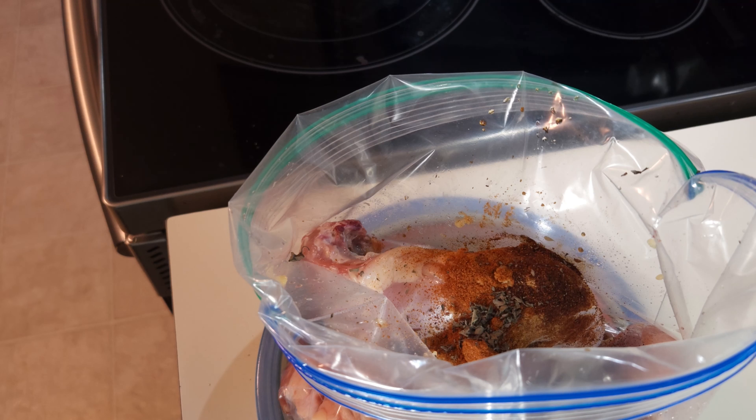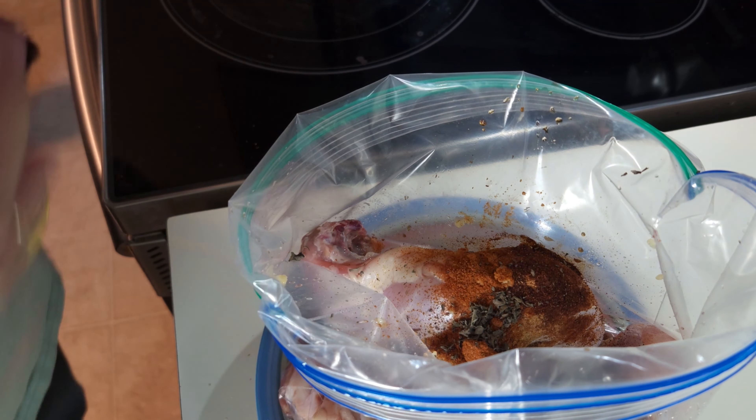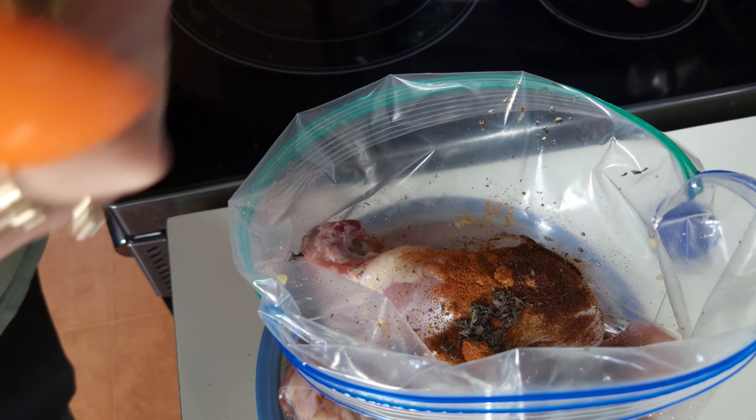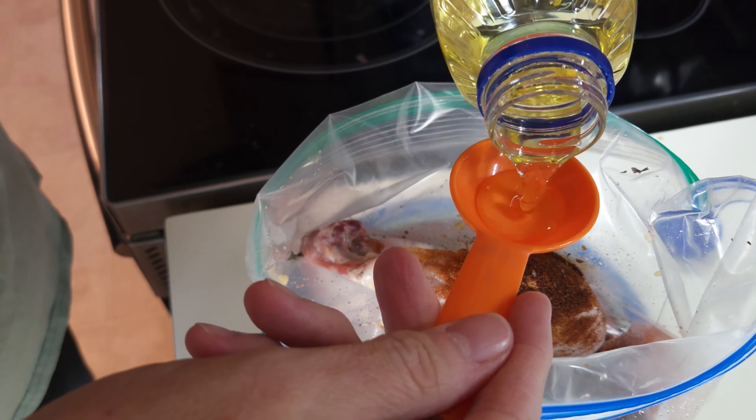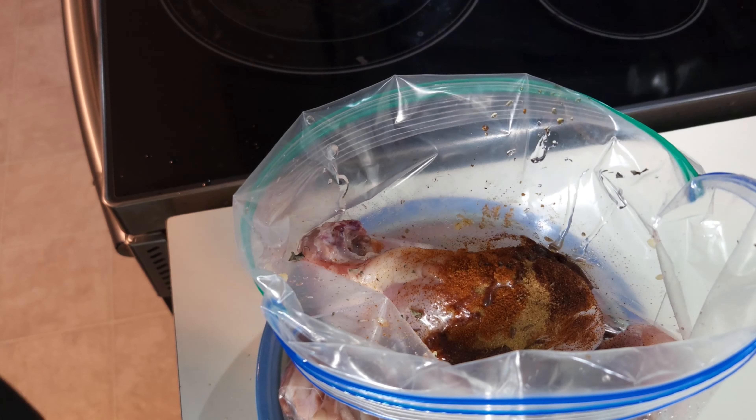The last piece is the one tablespoon of oil, to help distribute all of the seasoning all over the place. I am just using vegetable oil because that's what it calls for. One tablespoon. Now we are ready to go.